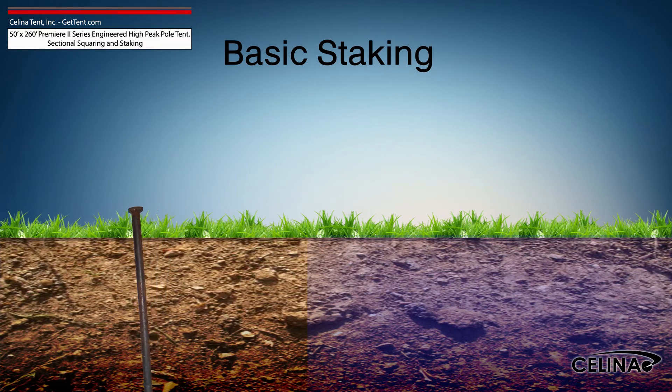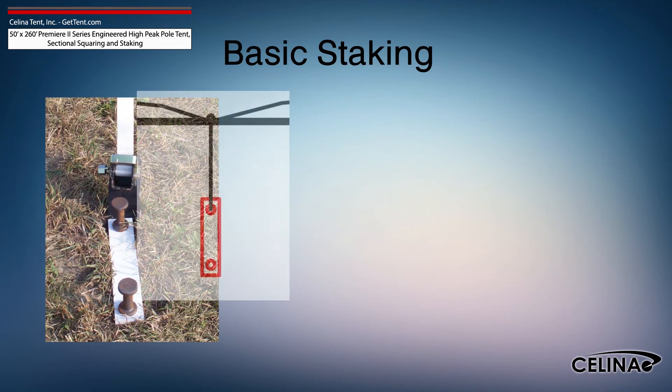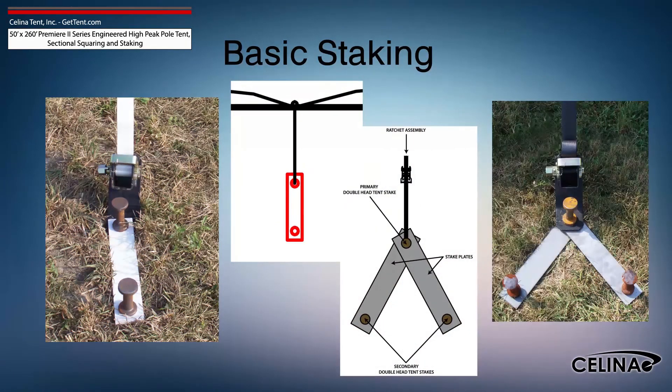For water-saturated or loose soil, more tent stakes are required to achieve adequate anchoring. Staking may be increased using dual stakes and a staking plate, or gang staking utilizing two staking plates and three stakes.